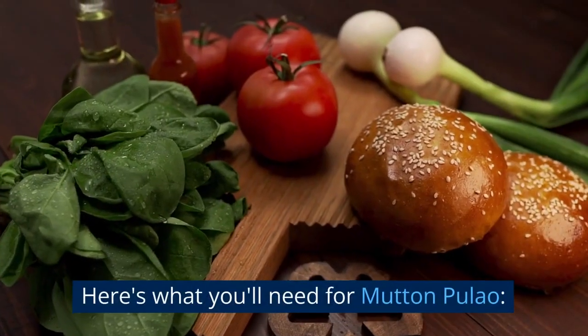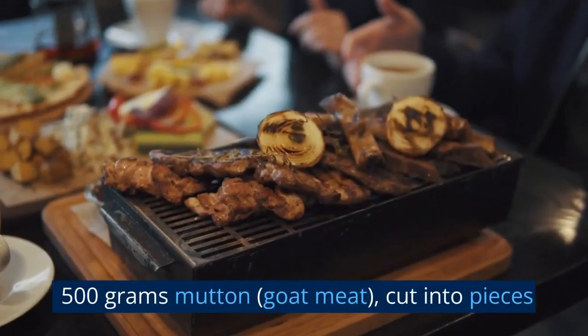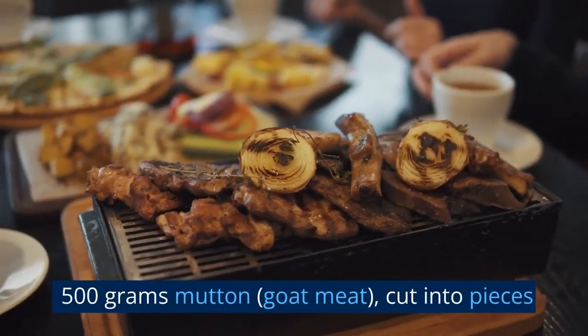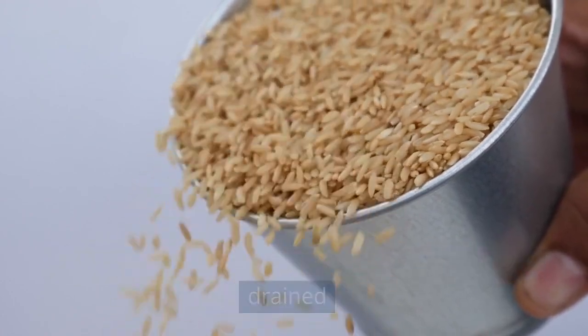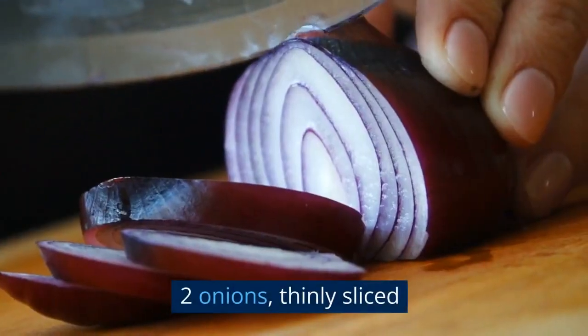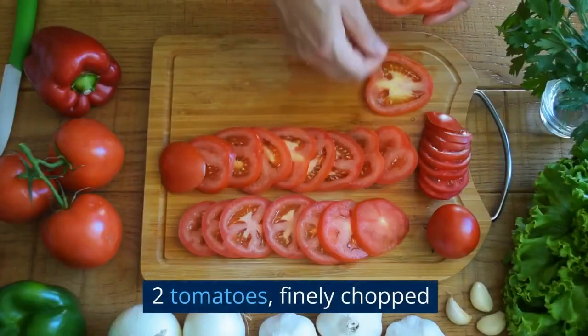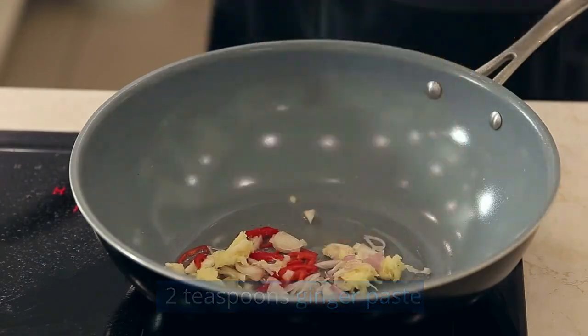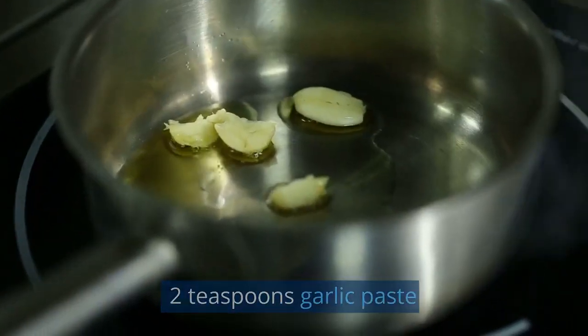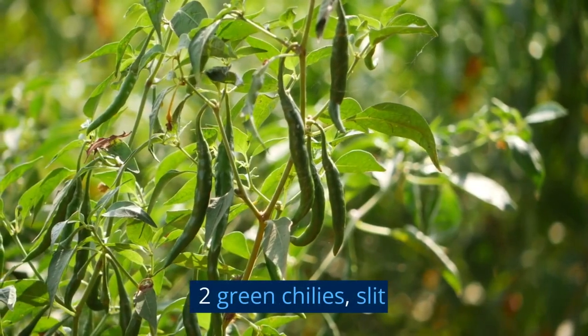Here's what you'll need for mutton pulao: 500 grams mutton, goat meat, cut into pieces. 2 cups basmati rice, soaked for 30 minutes and drained. 2 onions, thinly sliced. 2 tomatoes, finely chopped. 2 teaspoons ginger paste. 2 teaspoons garlic paste. 2 green chilies, slit.